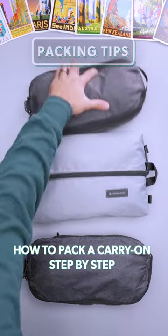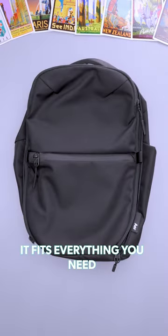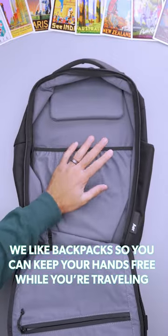This is how you pack a carry-on, step-by-step. First, choose your bag and make sure it fits everything you need. We like backpacks so you can keep your hands free while you're traveling.